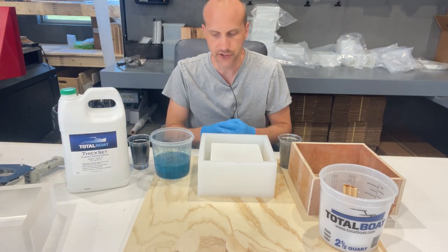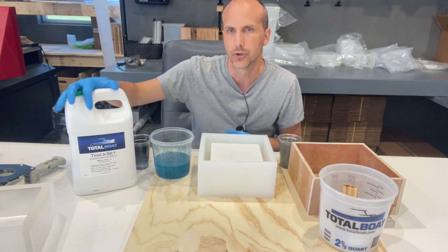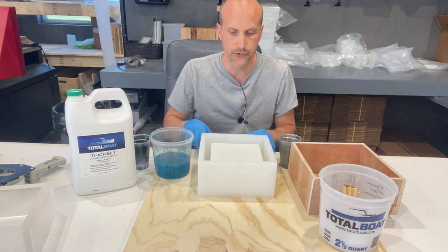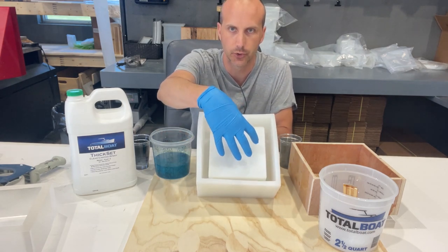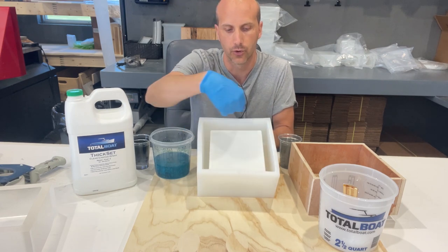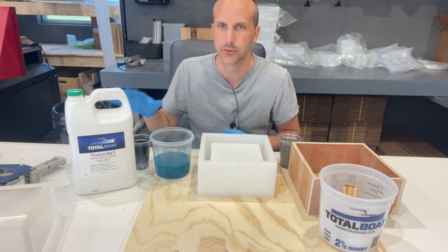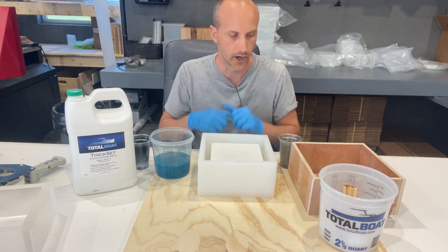The only consideration is that you want to use a deep pour or thick set resin. We're using the TotalBoat thick set product, which can be done in one to two inch pours. Because a significant part of this mold is silicone, we have a three-quarter inch space all around, and at the top this should be a safe product to use without creating too much heat that would ruin our cast.